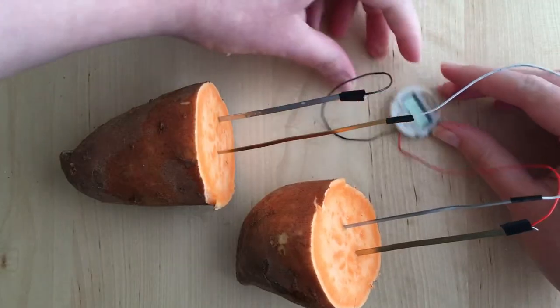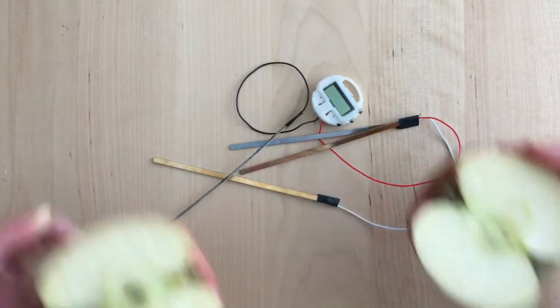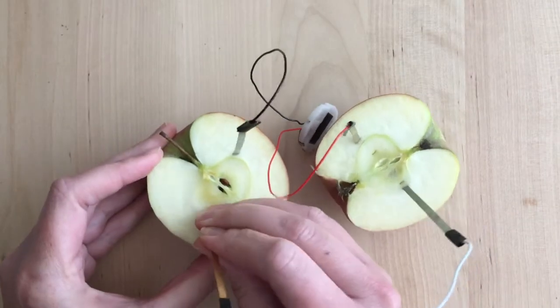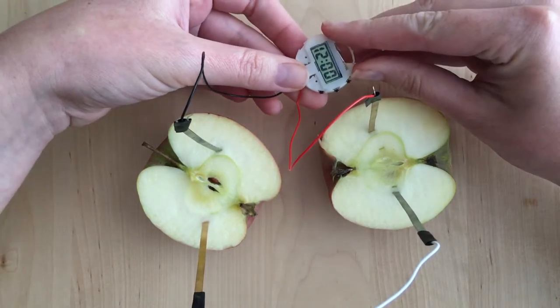So it works with a lemon, a lime, and a sweet potato — that works too, though the clock display was a bit funny. But what if, instead of a lemon clock, I made an apple watch? I don't have an apple watch yet, so this will be my chance. First I made sure that the clock worked with an apple — it does.